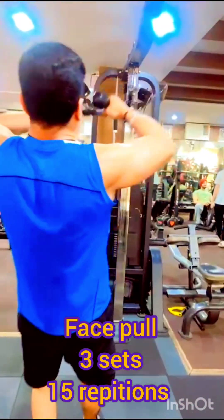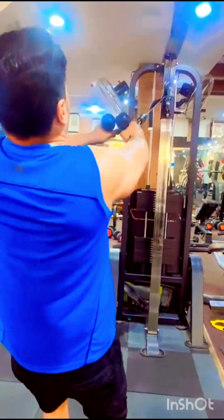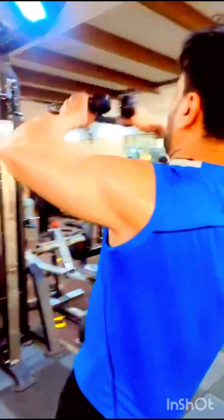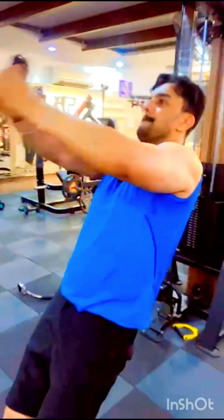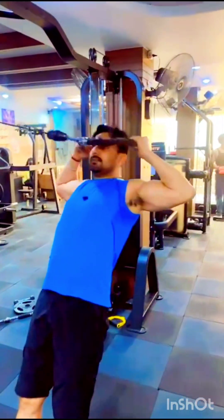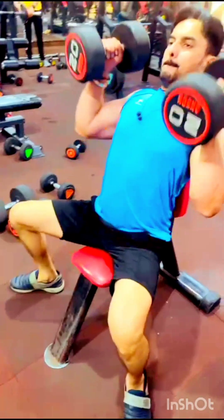The second exercise is face pulls. This is three sets of 15 repetitions. This exercise works your shoulders and your back muscles in the middle. It helps develop your shoulder from the back and middle.